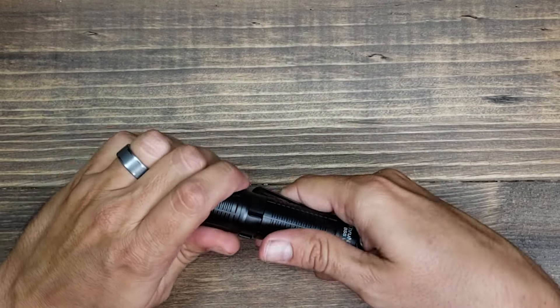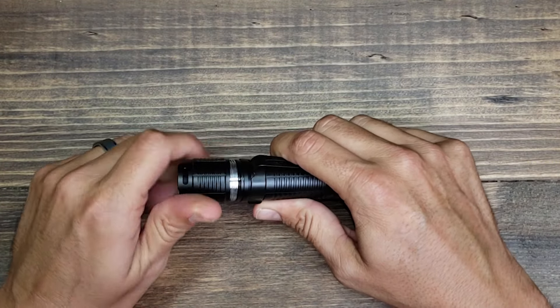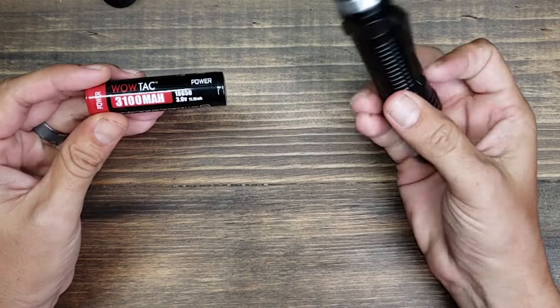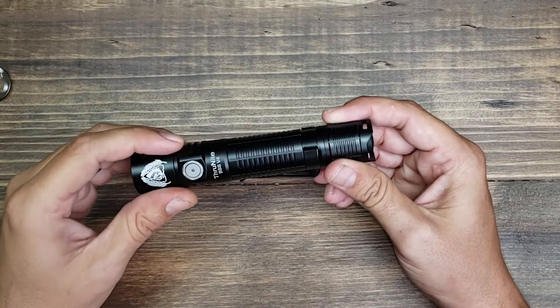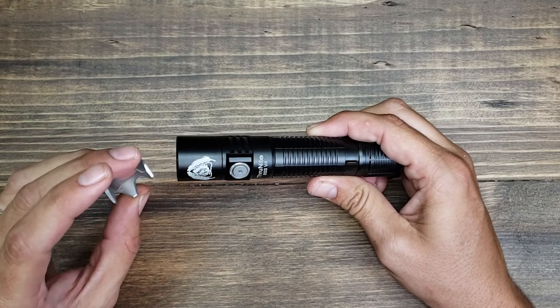To access the battery you just twist off the tail cap on the back. It has a nice big rechargeable battery and can also run off of two CR123 batteries as well. The body of the light is anodized aluminum and the strike bezel is stainless steel.